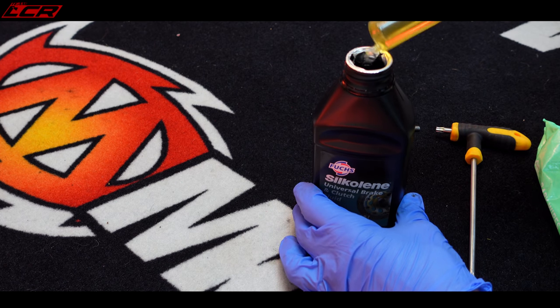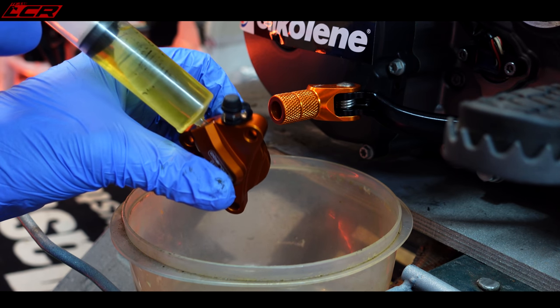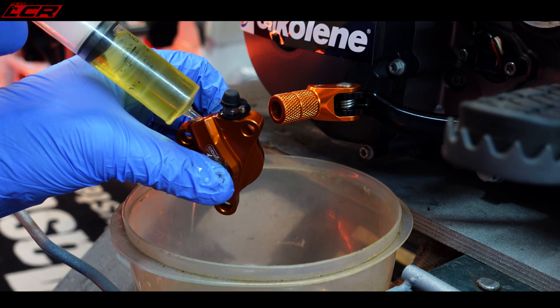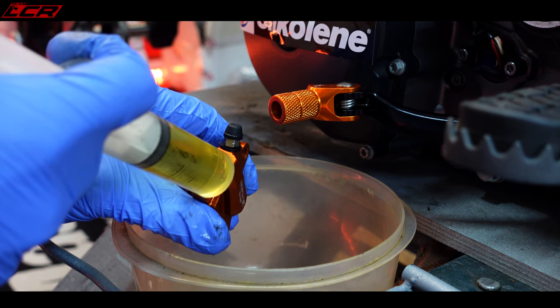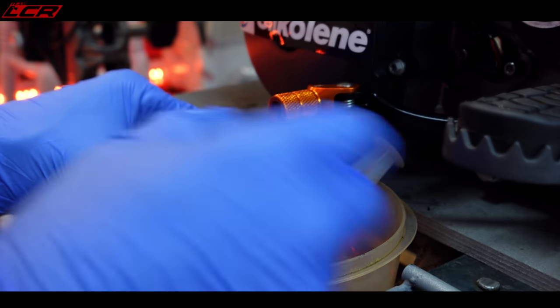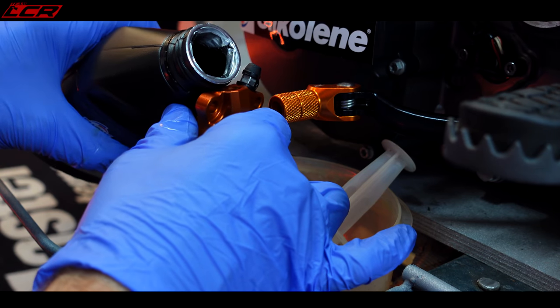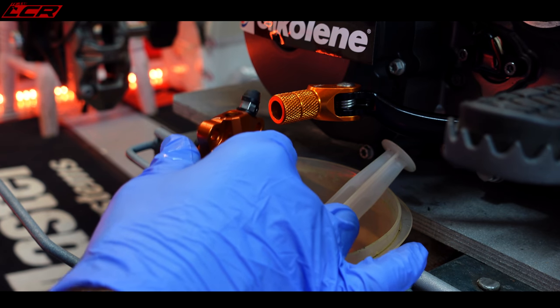Look at that - amber nectar. A great way of doing this is to use a syringe. You don't have to use a syringe, you can just pour it gently. Oh dear... this isn't how to do it. Don't use a syringe - just pour it in. We're giving up with the syringe. I told you that wouldn't work. Much easier to do it like this.